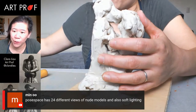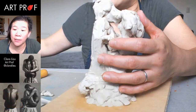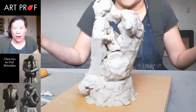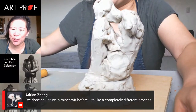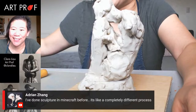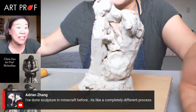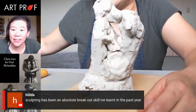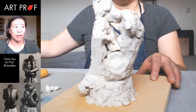Someone mentions that Post Space has 24 different views of nude models with soft lighting — I'll definitely check that out. My dream is to make the ArtProf version because we're better. Someone mentions they've done sculpture in Minecraft — it's like a completely different process. You are the Minecraft generation — my kids are really into Minecraft; they were into it when they were kids and they're tweens now and still into it. Someone says sculpting has been an absolute breakout skill they've learned in the past year — that's great. I think everybody should sculpt; it's incredibly satisfying.